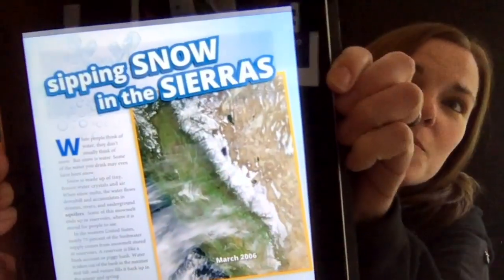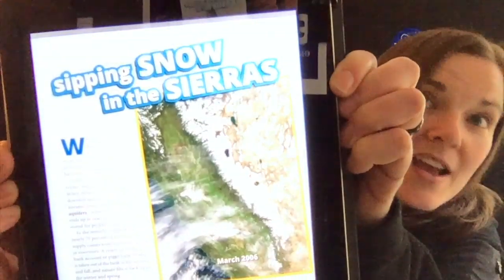Now, the reason that this is so important is because NASA satellites study snow melt from space. We look at snow and find out how much ground it covers and sometimes how thick it is. So later on in that article, you can read 'Sipping Snow in the Sierras' and find out how the snow melt in the Sierra Nevada mountains is so important for providing water for crops and water for all of us to drink.